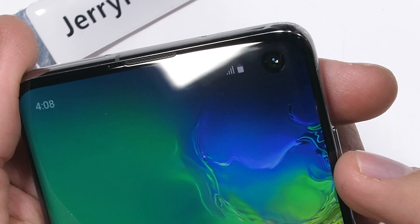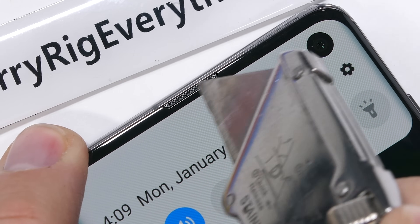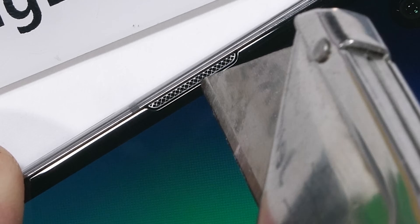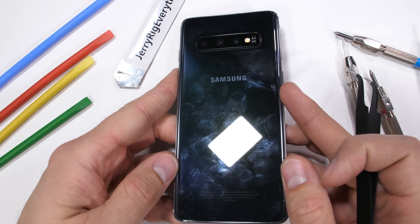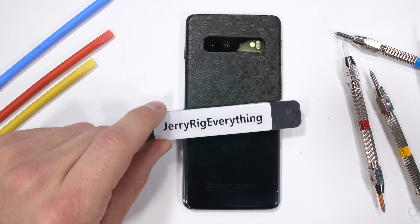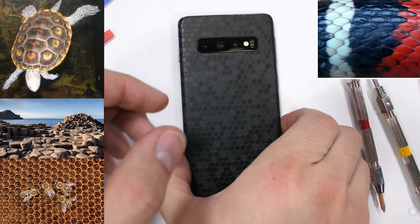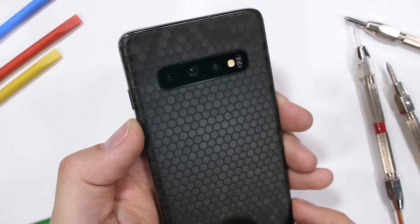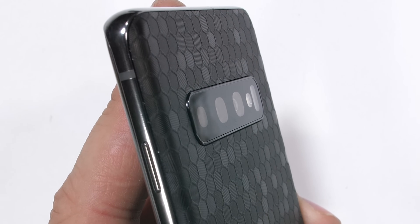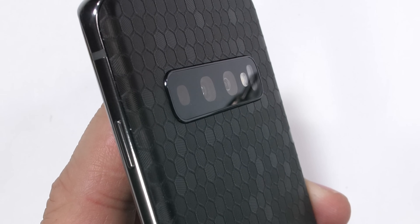We'll check the ultrasonic fingerprint scanner in just a second. The speaker grill is also up here, tucked into the black sliver of a bezel, and it looks to be made of metal with rhombus-shaped holes to let the sound through. Fun fact: the rhombus shape is never really naturally found in nature. Hexagons, on the other hand, are everywhere — honeycomb, rocks, turtle shells, snakeskin, bubbles. It's literally the most efficient and least wasteful shape found in nature, is structurally sound, and currently makes up dbrand's most textured skin yet, called Swarm.